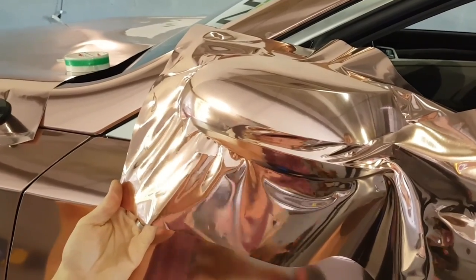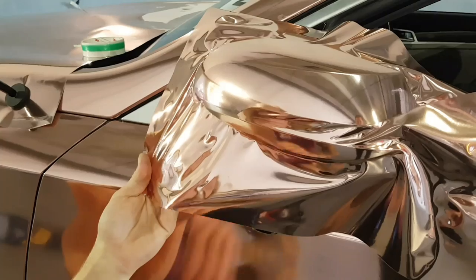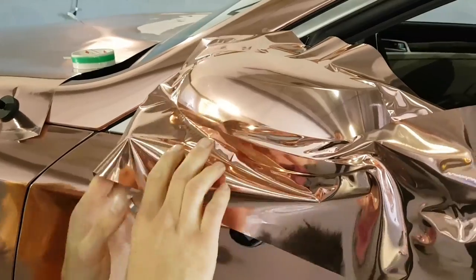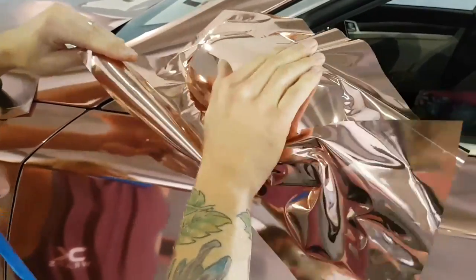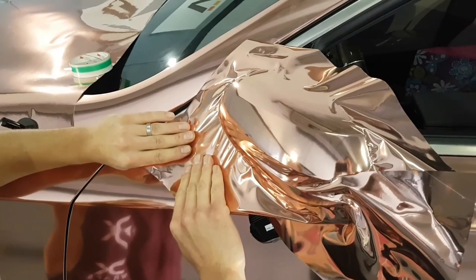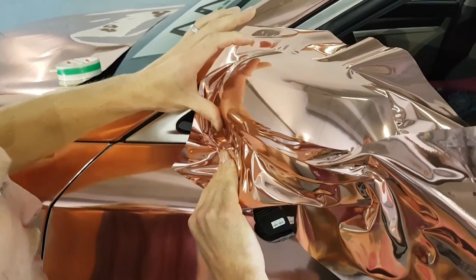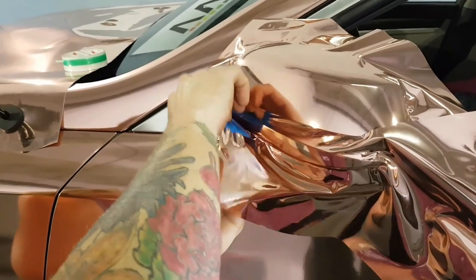Keep the heat gun moving when you're using chrome — always got to keep it moving. I'm just going to stretch that out a bit. You've got to read the wrinkles. Bring the mirror cap back. There's this fine line where it sits flush with the base — that's where I need it. Bring it down to the bottom, we should be able to make it now. Use the hard edge of the squeegee on the very bottom.